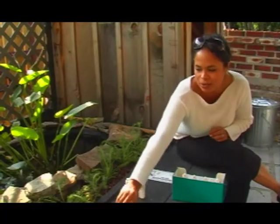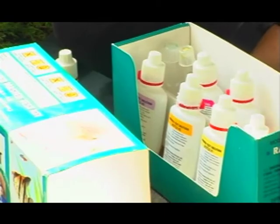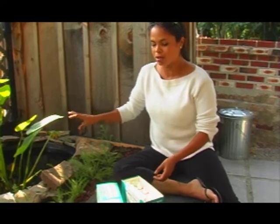I have here a freshwater test kit and it comes complete with a bunch of different tests. Right now I don't have any fish in here, so what I want to do is I want to test just the pH to see whether it's more alkaline or more acidic.